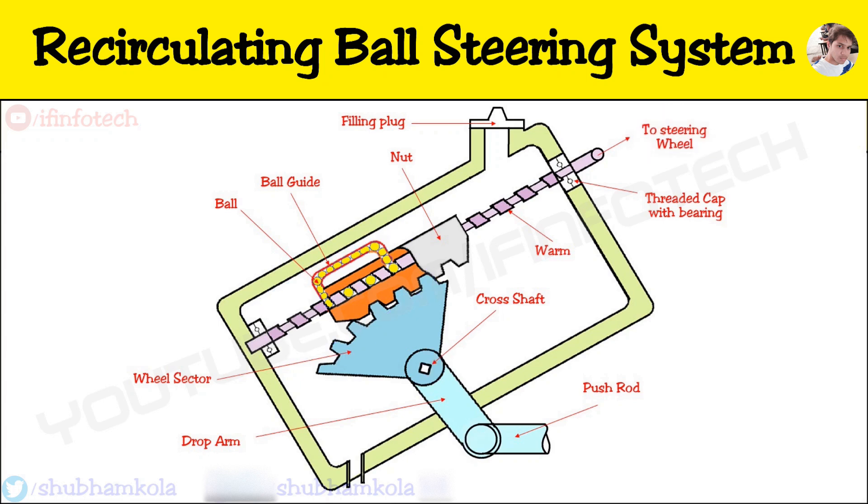The recirculating ball steering system is used in Tata and Ashok Leyland trucks. Its advantage is that friction is reduced due to the recirculating balls, and due to less friction it is used for heavy duty vehicles.